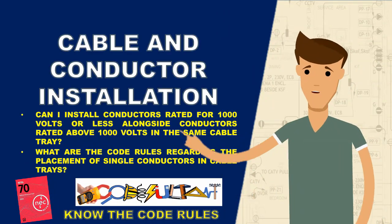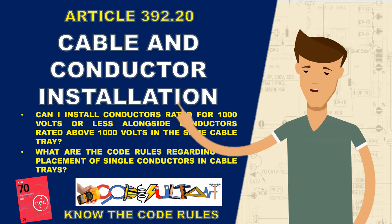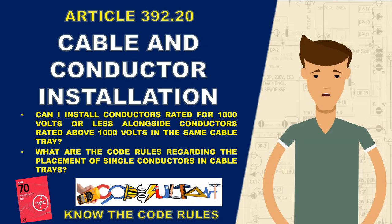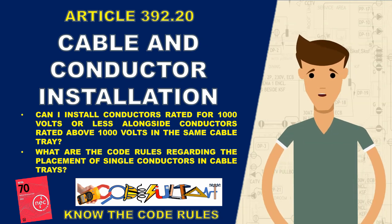Our topic is cable and conductor installation as outlined in Section 392.20 of the National Electrical Code. Let's dive into our discussion.